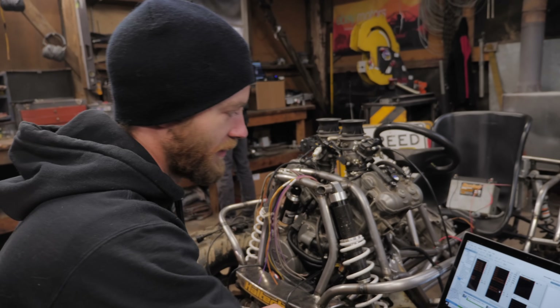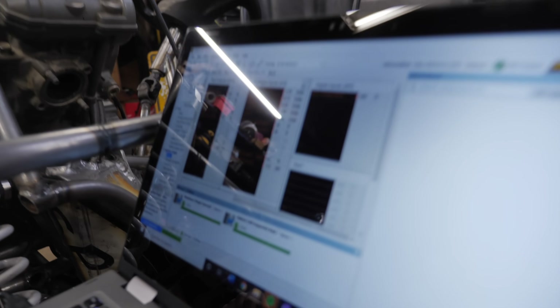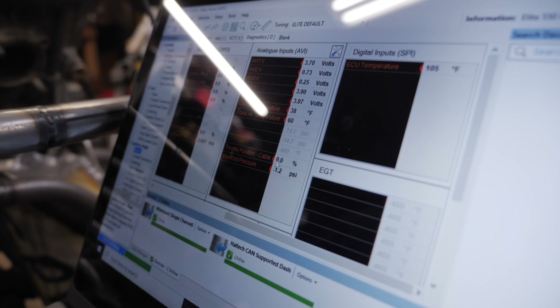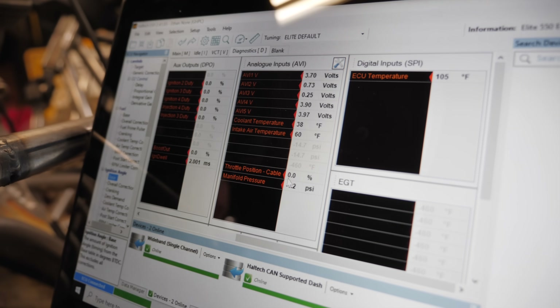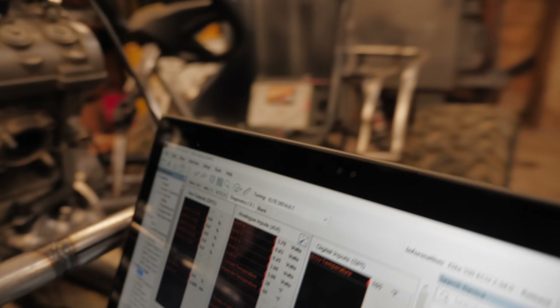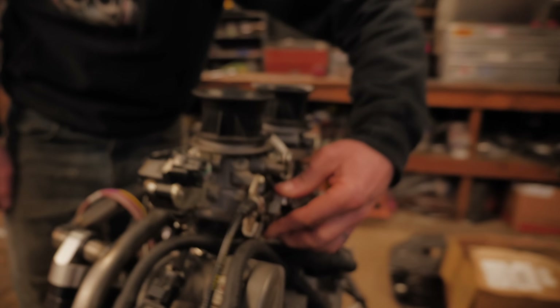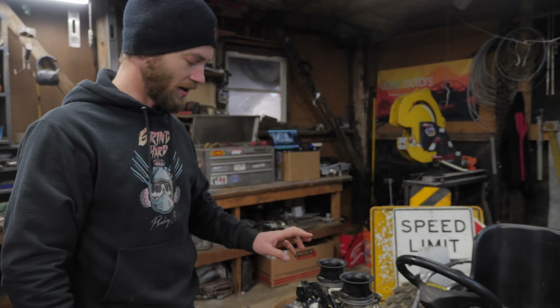What's cool is we calibrated the throttle position sensor. Here it says throttle position table because that's the type of throttle we have, and you can see it's at zero percent. Now if you watch when I move the throttle plate on the engine — it knows where the throttle is. It works! So that's a step in the right direction.